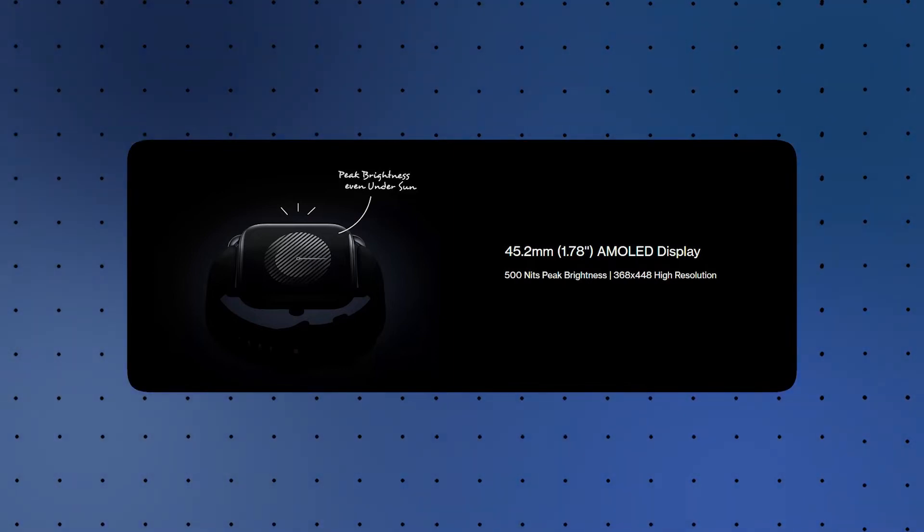The resolution is 368x448. The overall size is 45.2 mm. It is also a feature on the display. This is the display spec. This is a review for the next one.